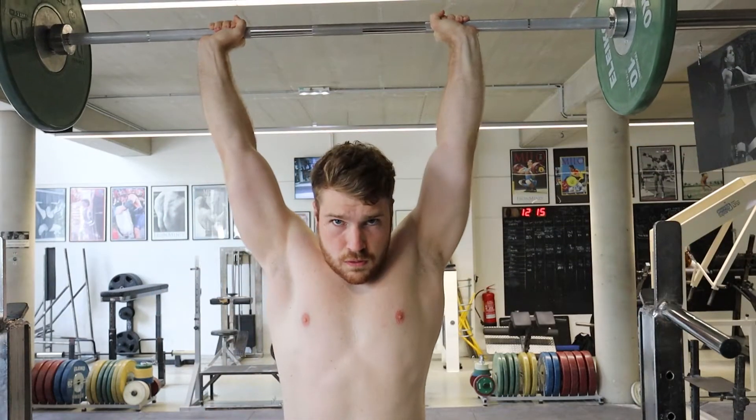The overhead press — one of the best upper body exercises. Scrap that. One of the best exercises, period.